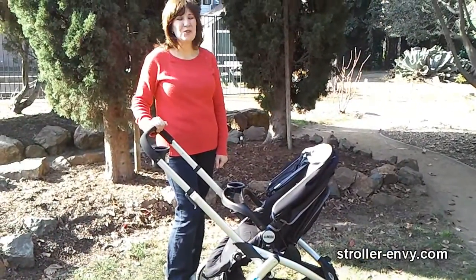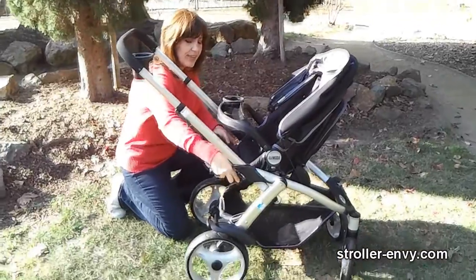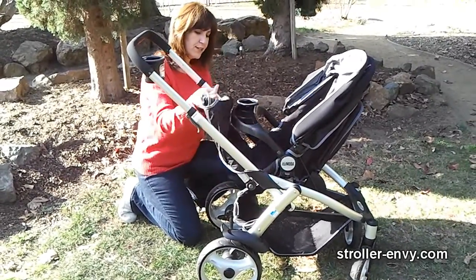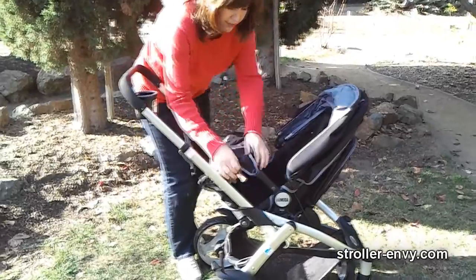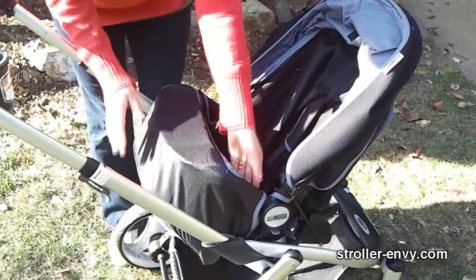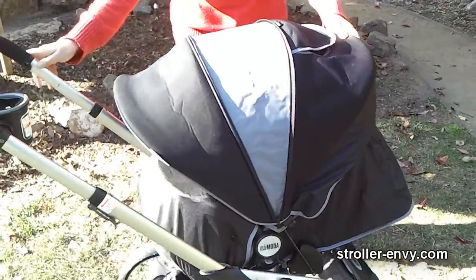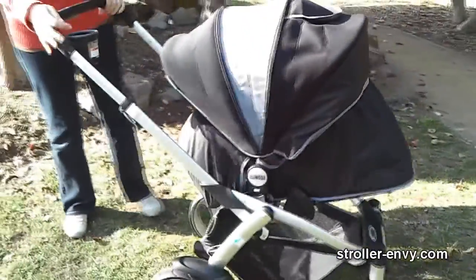Let me show you one of the highlights of this stroller — the seat turns into a bassinet. What you do is flip up the footrest all the way and underneath is a fabric that hooks on over the snap tray and then you snap on either side of the seat. Once you get it all put together you have a lovely little bassinet. Recline the seat all the way back, put the hood all the way forward, and your child is completely enclosed — a wonderful little bassinet for your newborn.